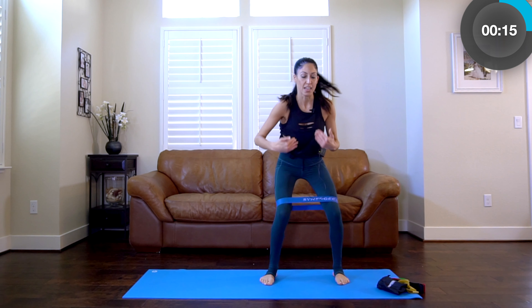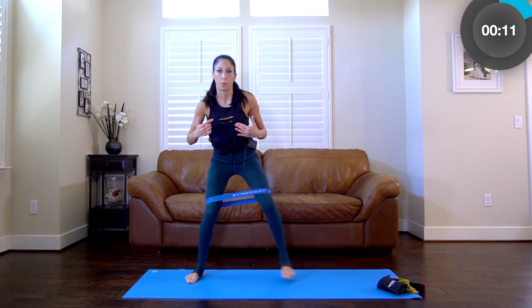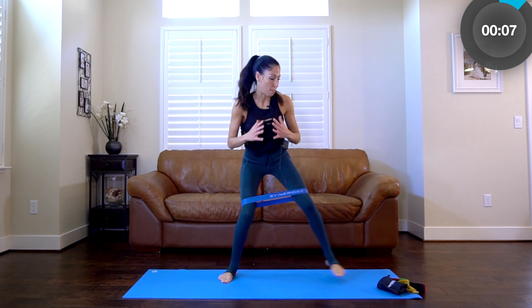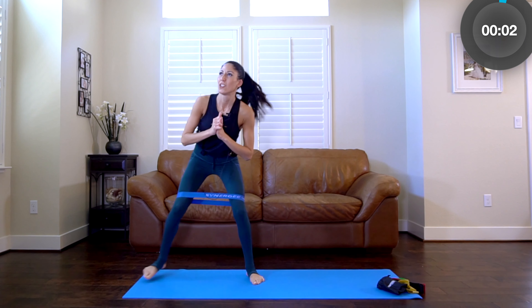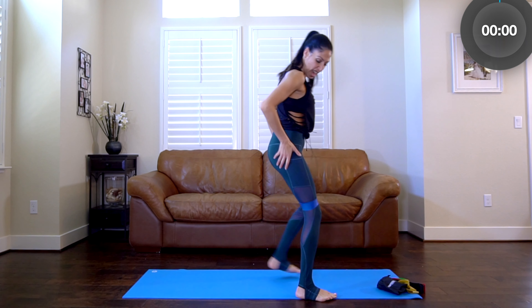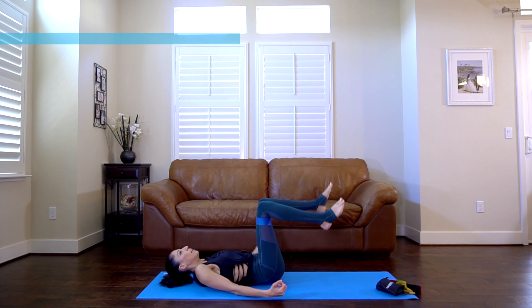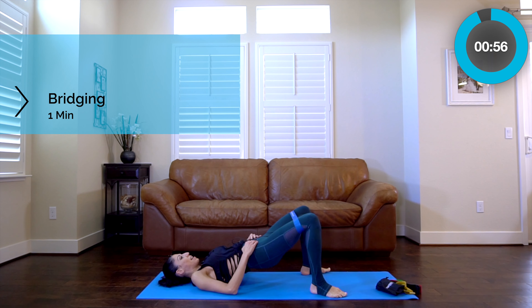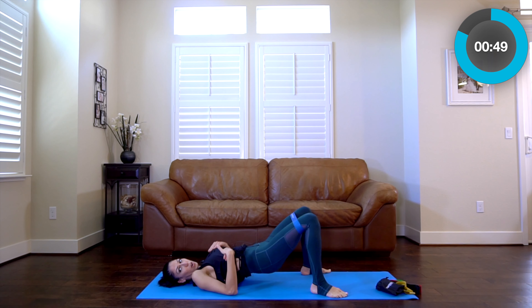One of the things I really love about this kind of workout is feeling it where I want to get better, where I want to tone and shape more. Some people call them saddlebags, some people call them ears — it's really just the outer part of that glute, that corner of your butt.